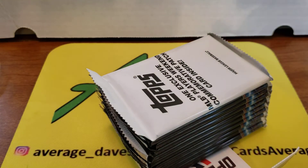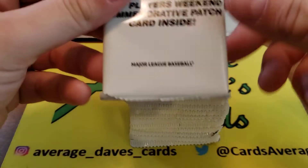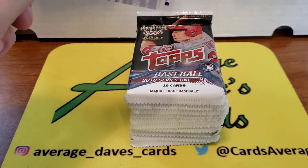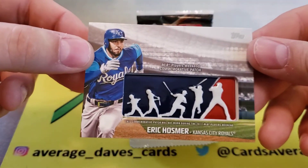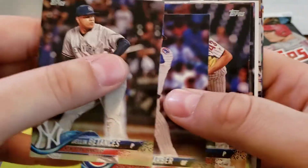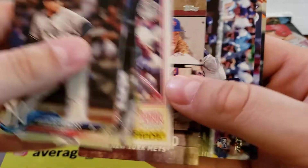Now I'm gonna move on to this Topps blaster — something I've had sitting around for a while. I've opened some 2018 Series 1 on the channel before. We are looking for rookie cards of Raphael Devers of the Red Sox, Walker Buehler of the Dodgers, and Jack Flaherty of the Cardinals. It looks like there's an MLB Players Weekend commemorative patch card in here — I don't think I've seen these yet. There we go, Eric Hosmer — I believe he's a Padre now. I really like 2018 inserts like that classic rookie card style.